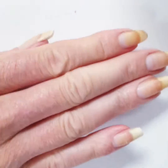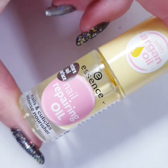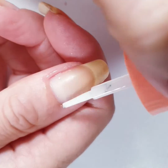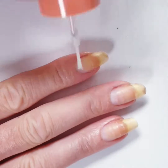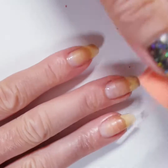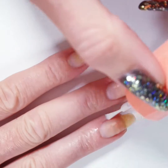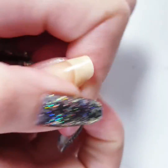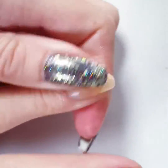I use oil for my cuticles — it says nail repairing oil. I know a nail is dead tissue so it cannot actually be repaired, but I just use it for my cuticles. I let it sit for a minute or two and then rub it in.